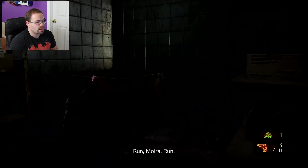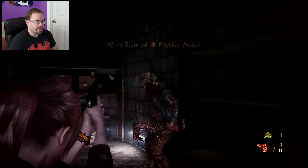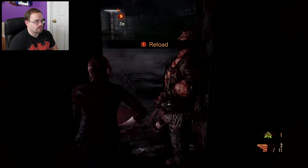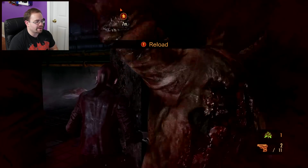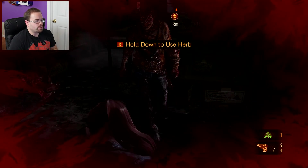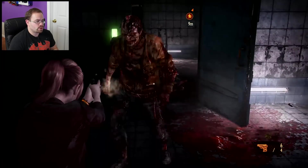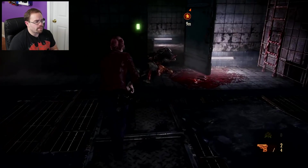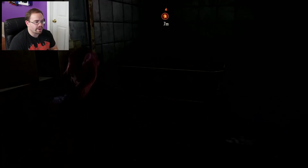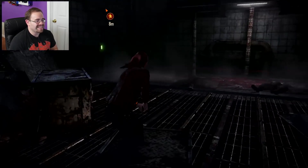Reload real quick. Wow, there's a lot of people after me right now. I want to get out of this room. Let me back up a little bit here. You can actually hold down R to use a herb — that's cool. I got kind of attacked out of nowhere. I think she just ran away — she was not going to help me at all.